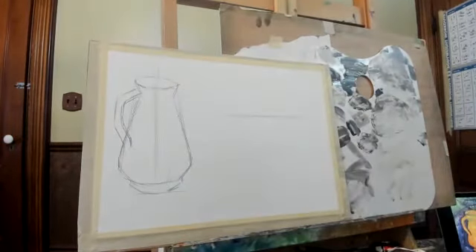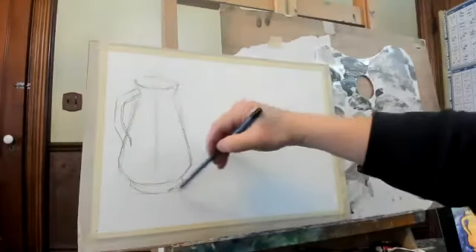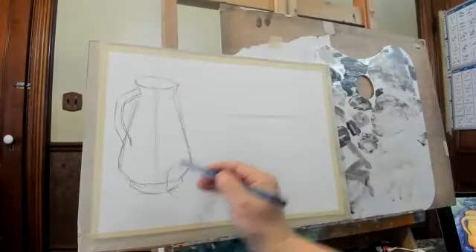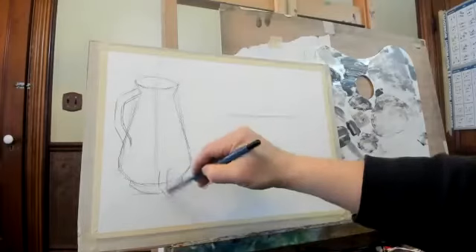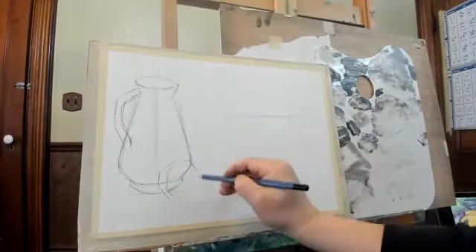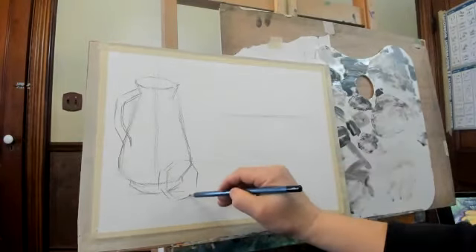Okay, this handle. And then three apples here. I'll make the apple more toward the middle, and another apple here.